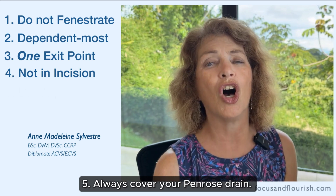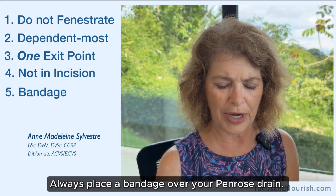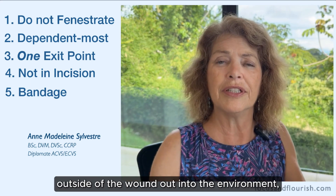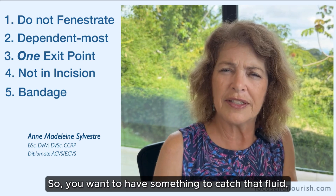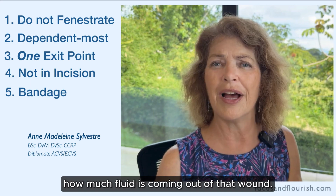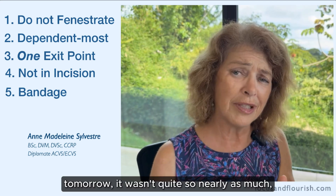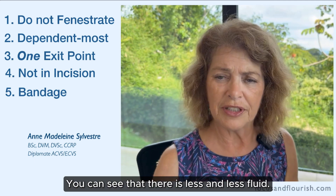Five: always cover your Penrose drain — always place a bandage over it. The most important reason is that the Penrose will bring all the fluid outside of the wound into the environment and make a mess everywhere, so you want something to catch that fluid. You also want to be able to monitor how much fluid is coming out: if today the bandage was soaked but tomorrow it wasn't nearly as much, you know there's a progression with less and less fluid. Bandaging is important.